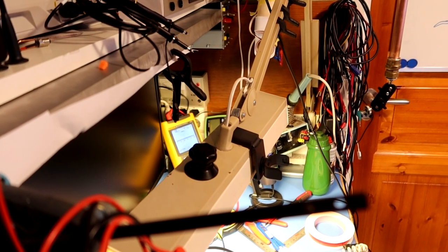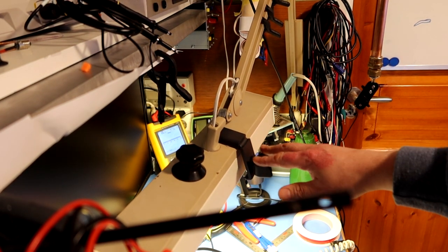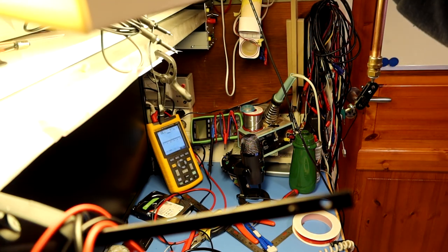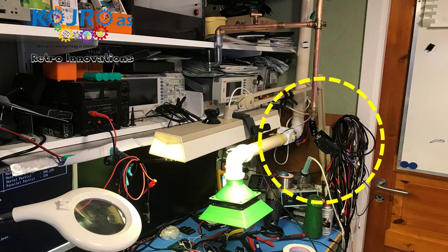Previously I filmed everything above my workbench on a Logitech stream cam, and I just mounted it on the table lamp above my desk. This is a slightly rebuilt Luxor lamp that I use in my day-to-day work. As my new camera is slightly heavier and I need a different angle and height above the desk, this was no longer a viable solution. So this is what I came up with.